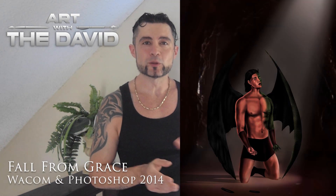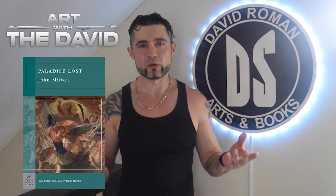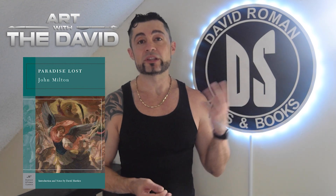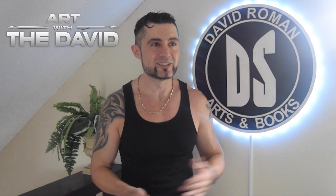This painting is called Fall from Grace. I was reading Paradise Lost at the time — I still have the book. It's boring as hell, I know it's a poem, but it's interesting. It's about the devil, how the devil fell from heaven along with his angels, and how he's trying to get back.